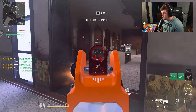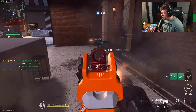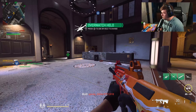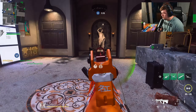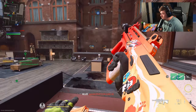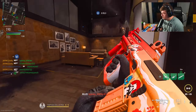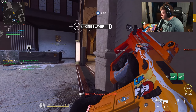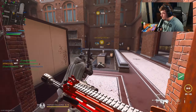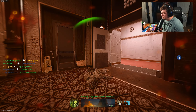That was a Dragon's Breath round, guys! We're gonna let this roll and see how many kills we can pick up before we can end this game. That was just a missed push on my part there.